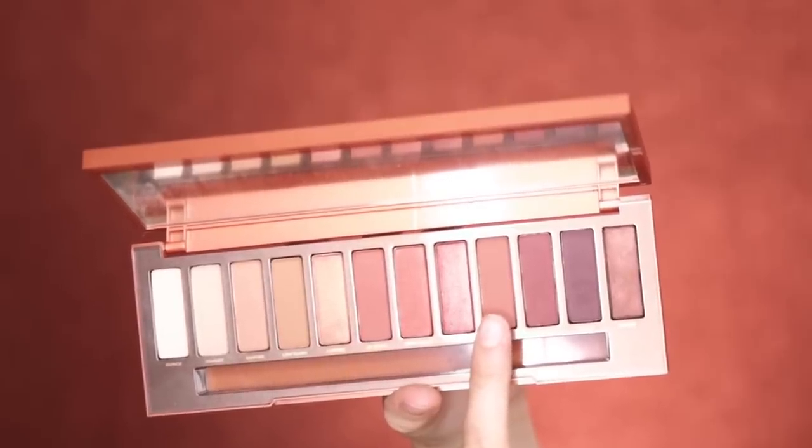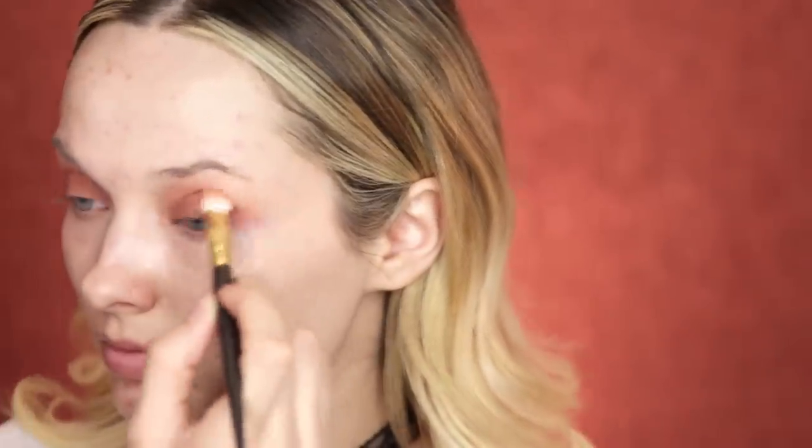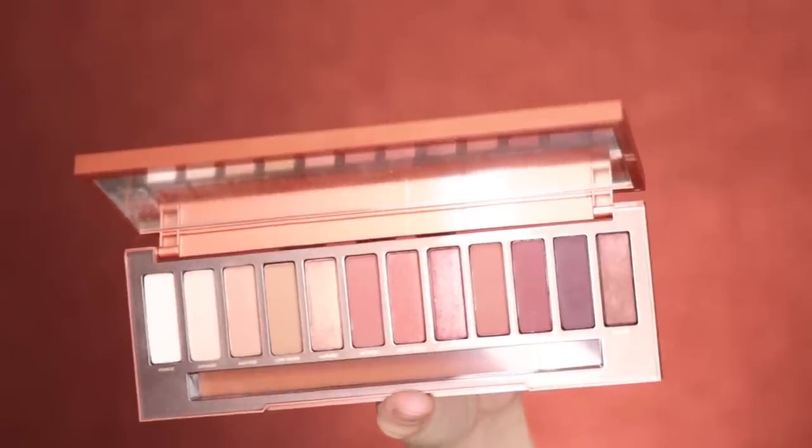Moving on to the shade Cayenne, I take that into the inner and outer corners of my eye once again. Then I'm going to move on to the shade N Fugo — I think that's how you say it — and just take that into the outer corners of those eyes.